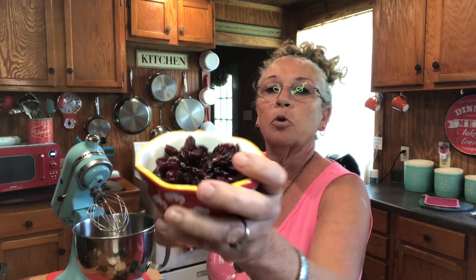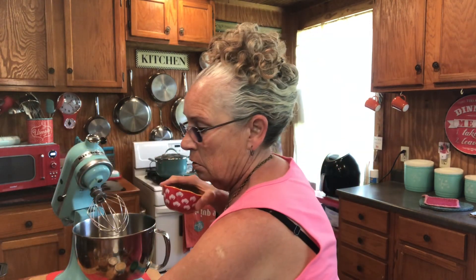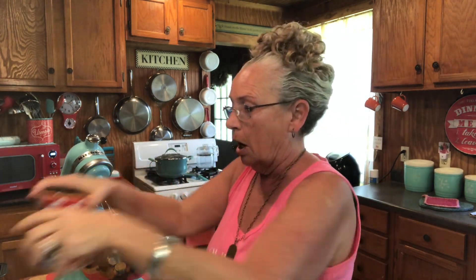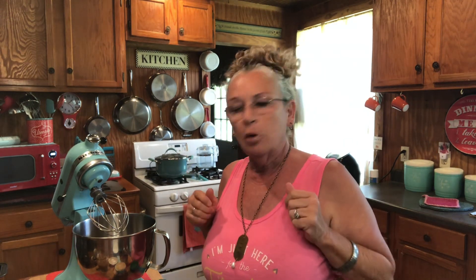This is a cranberry banana nut bread. I've got some cranberries in the freezer, and I always try to have some nuts — these are walnuts. Y'all know I'm a walnut girl. And this is also made with brown sugar, which gives it a different kind of taste. It's a recipe made for making one big regular loaf, but I've got three of these little pans.